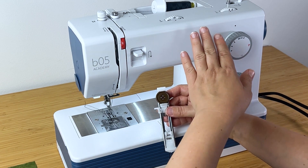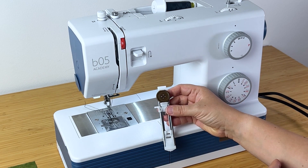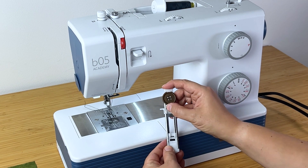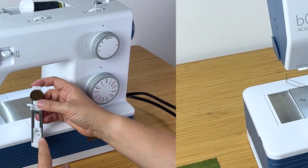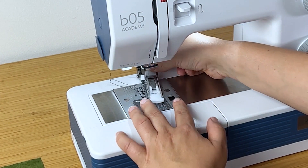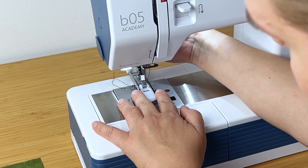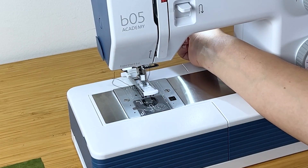On some machines you have another dial or a screen that will show you the buttonhole length, but this is the most common way. You take one of your buttons, put it in there, and close it so it's fully firm. Then you put it on the machine — this bar clicks in here, you lower the presser foot onto it, pick it up, and it's now connected.